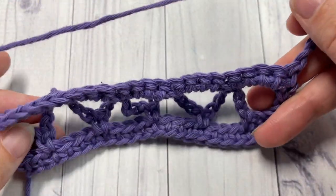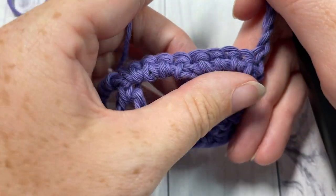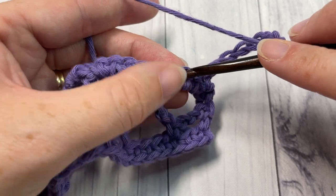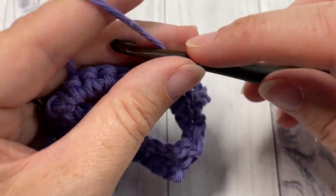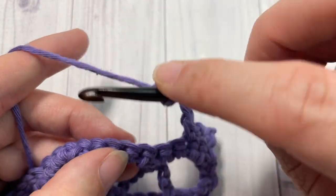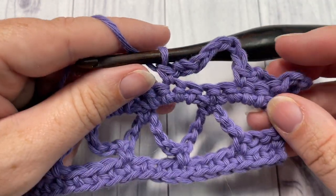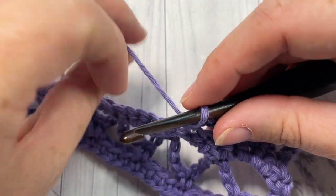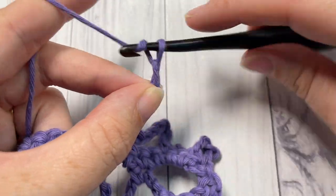Turn your work. For the rest of the pattern you're going to repeat rows two through four. You've chained seven — skip those first two stitches and work a single crochet into that next stitch, then chain seven, skip three, single crochet, and repeat across. Continue repeating rows two, three, and four for as long as you would like.